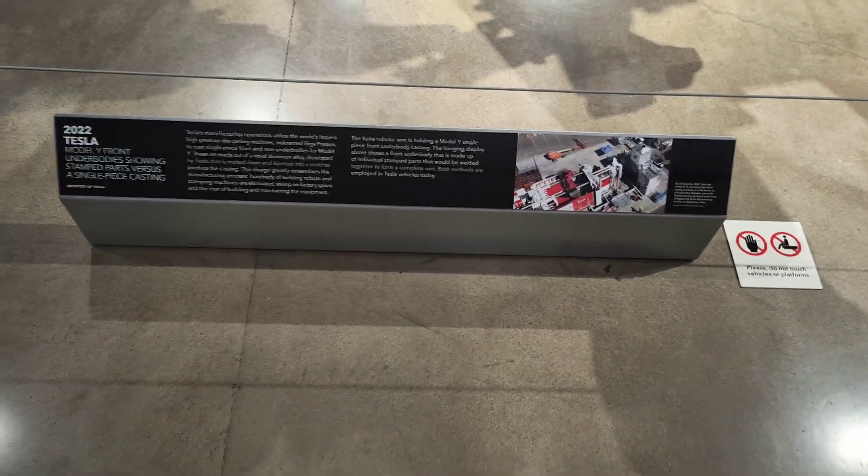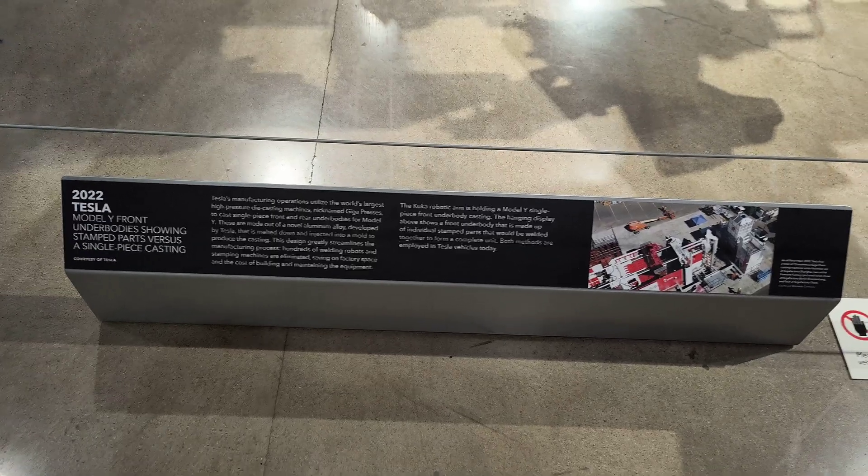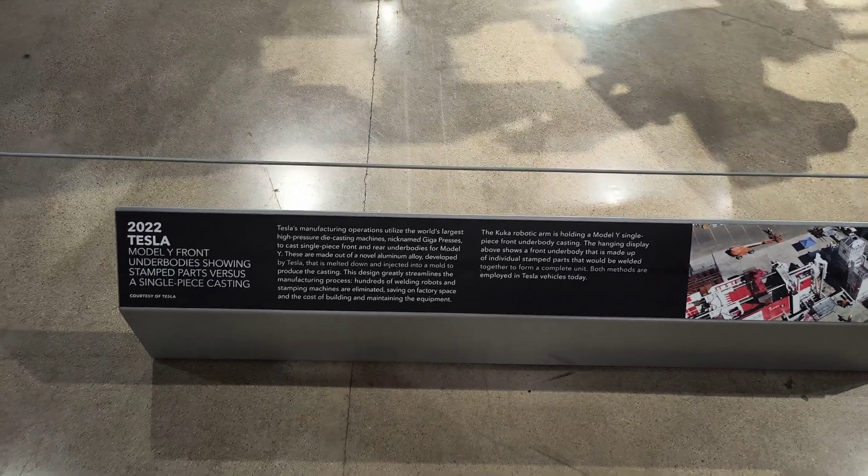Still at the Peterson, and now the Model Y exploded view — literally an exploded view showing the castings.